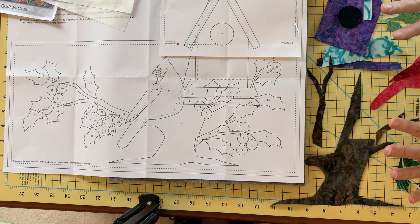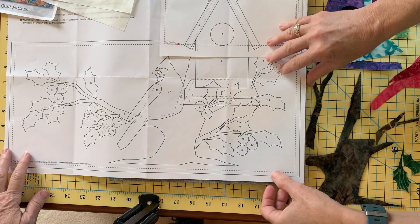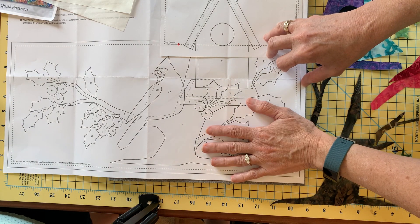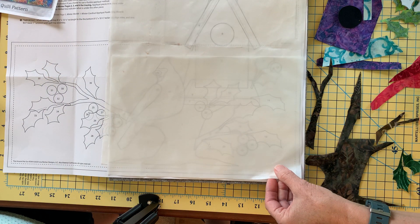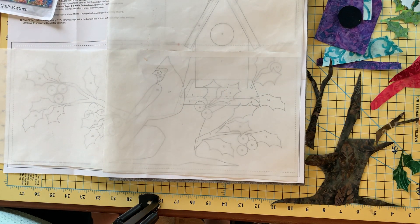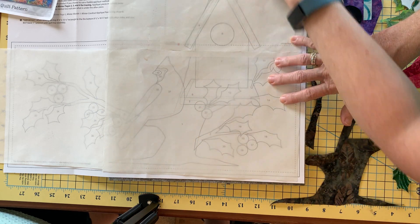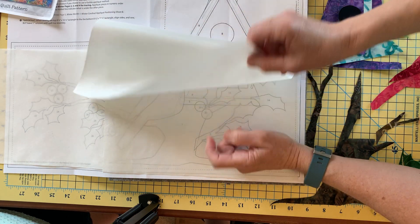Now all of our pieces are cut out and we're ready to start fusing. I've got my placement sheet ready, sitting on top of my wool mat — you can have it on your ironing board, this just made it easier for our camera. Now these are my Teflon sheets. I'm going to lay my Teflon sheet right on top of my placement sheet. Each piece is numbered and I'm able to see through my Teflon sheet onto my placement marks and numbers. I'm going to start with number one.